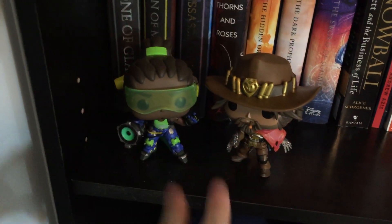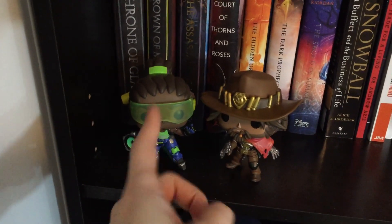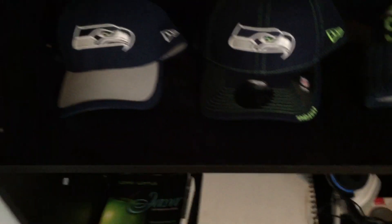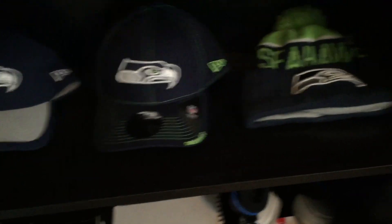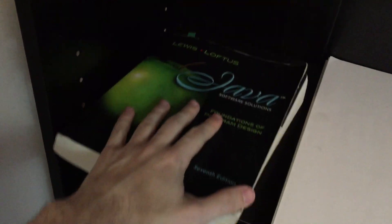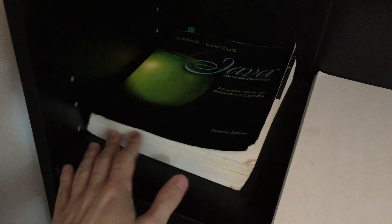These are two Overwatch characters — this is Lucio, my favorite character, and McCree. I got those for Christmas and I thought they were pretty cool. I'm a huge Seahawks fan — I've been a fan for a little over a decade now. These are some of my hats, and this is a little beanie with a fuzzy thing on top. Down here is a book the IT department at my work gave me because I want to learn how to code and program — it's a book on Java coding and programming. And this is my sketchbook. I used to draw a lot as a kid but stopped, and a few weeks ago I decided I wanted to start drawing again.